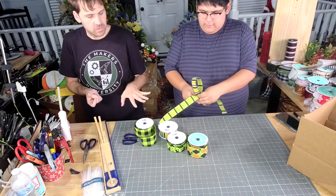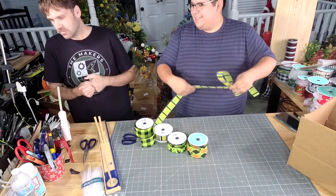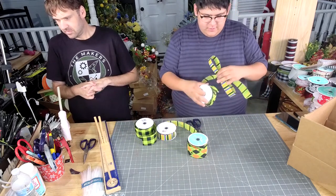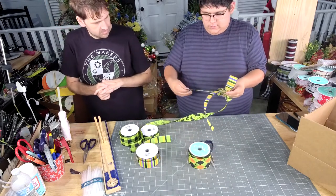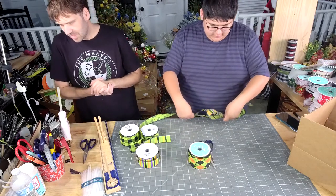So we're doing the same formula — four ribbons. Are you swapping it up on me? I'm swapping it up on you. So 2-10, 4-11. 11, 11, 11, 11.